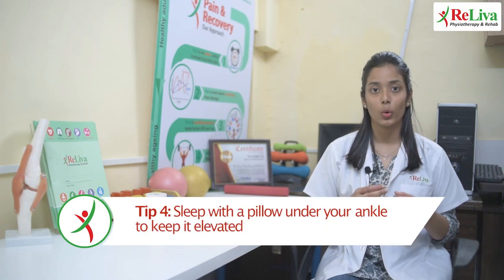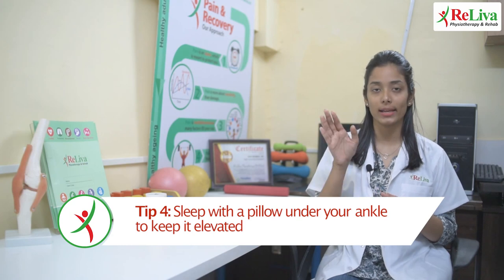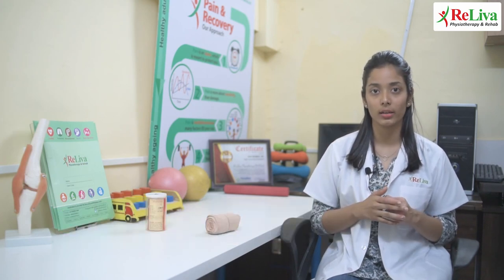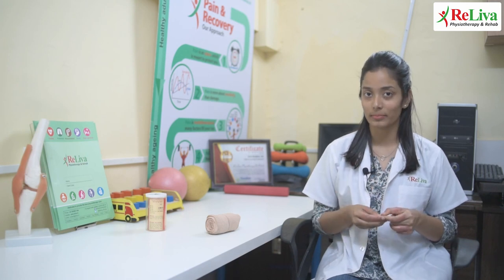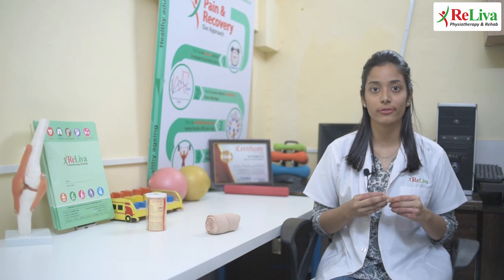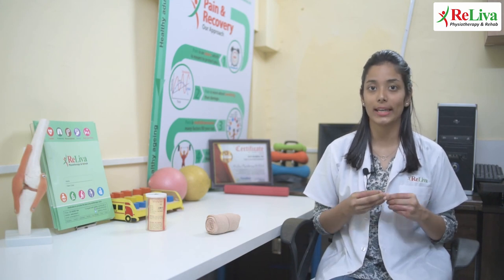Fourth, while sleeping at night, use pillows under your ankle to keep your ankle elevated. This would help you to reduce the swelling with the help of gravity. These are a few things you should do for the first five to seven days following an ankle sprain.